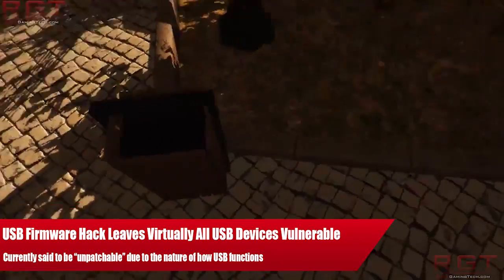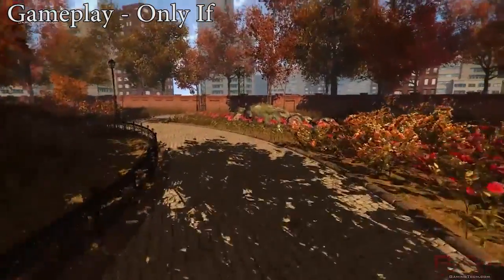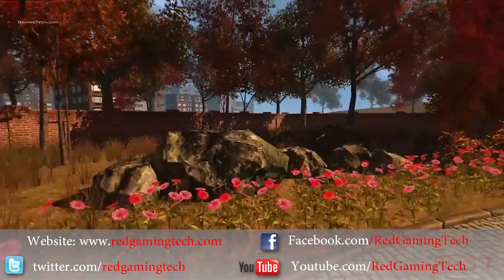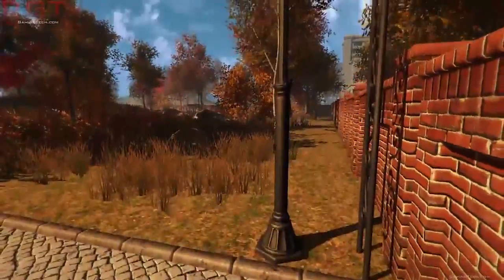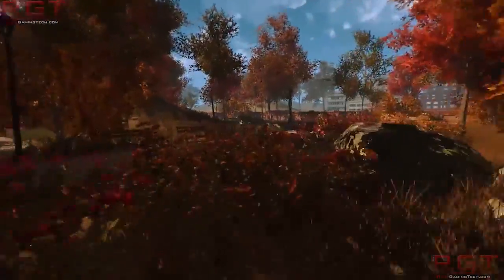Ladies and gentlemen, this is a GameIncept.com video. Code which hijacks USB devices' firmware is now out in the wild. And at the moment, it's very unlikely, just because of the nature of how USB works, that it can actually be patched. Before I give you the whole news, let's go into the history of this just for a moment.